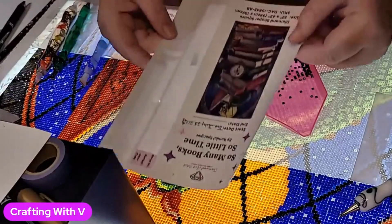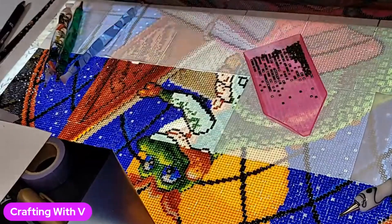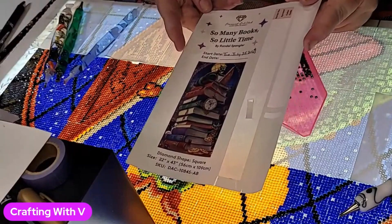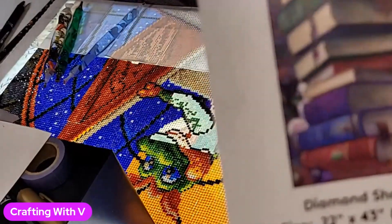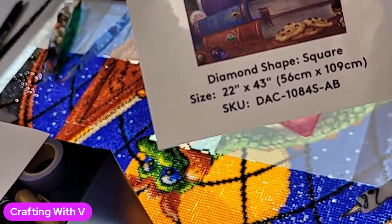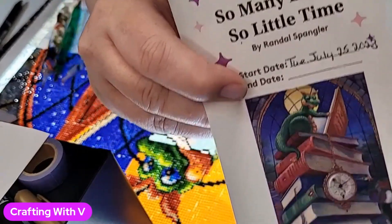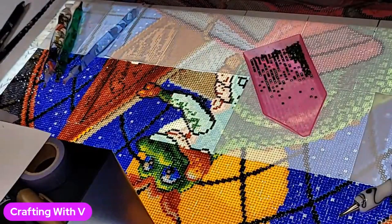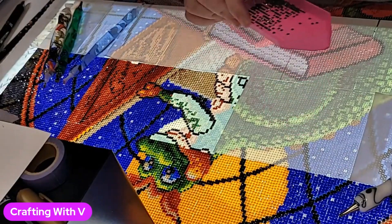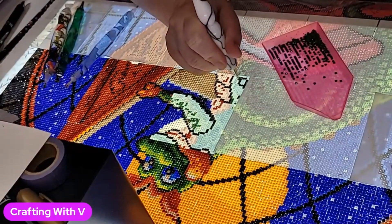Hello everyone and welcome. Today what we are doing is we are working on the painting 'So Many Books, So Little Time' by Randall Spangler. This is a Diamond Art Club piece — it was in my stash — and it is a 56 cm x 109 cm square drill. Such a pretty painting, I absolutely love it. The sticker will go in my log book after I am done, but for now I have a copy since I took all the stickers off to put on my bottles.